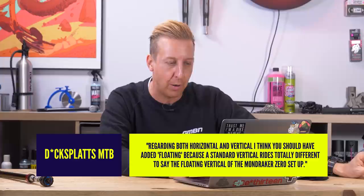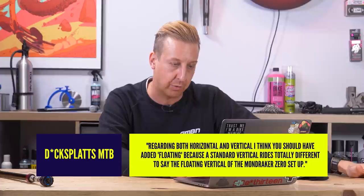Let's pick up some comments from last week's show. We were talking about vertical and horizontal shocks and how some people might configure things differently. MTB says: regarding both horizontal and vertical, I think you should have added floating, because the standard vertical rides totally differently to say the floating vertical of the Mondraker Zero setup. To be honest, I didn't forget them — I was just trying to apply the actual mounting systems, not the suspension designs. Yes, it is a very good suspension design, but there are other bikes that use a floating shock system, and that doesn't really affect the shock position itself.